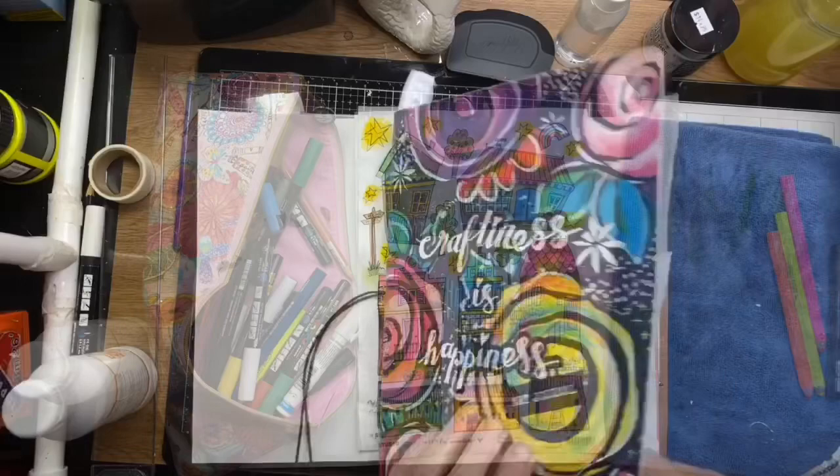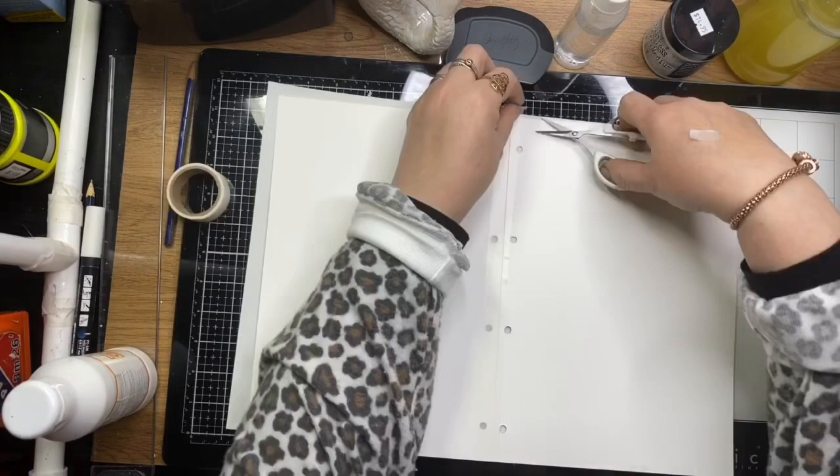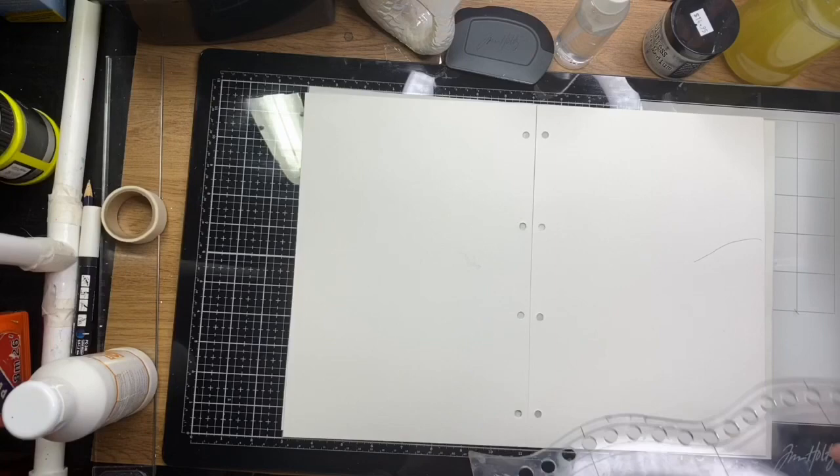I'm grabbing a couple of sheets of watercolor paper out of my large art journal and I'm going to mask those together so that I can paint it as one piece. I've used a bit of masking tape on the back of the page, and then I can take that off afterwards when I put it back into my journal.